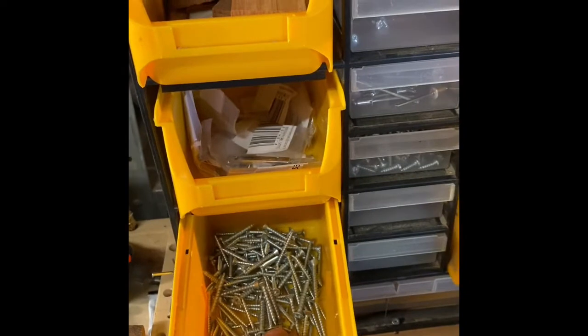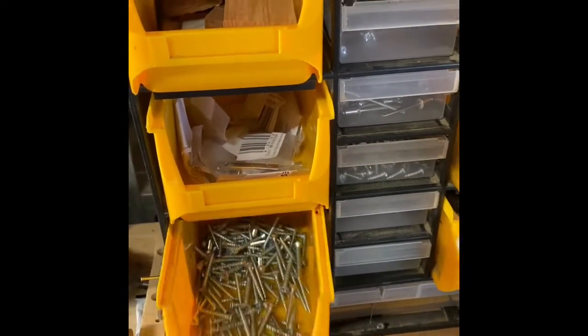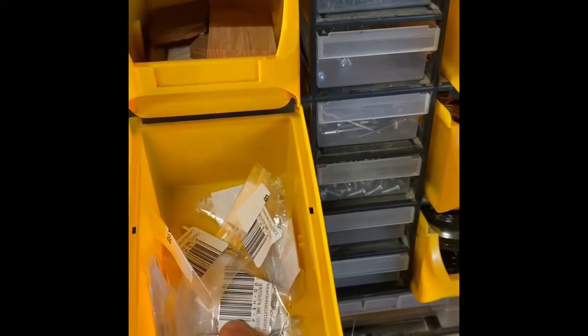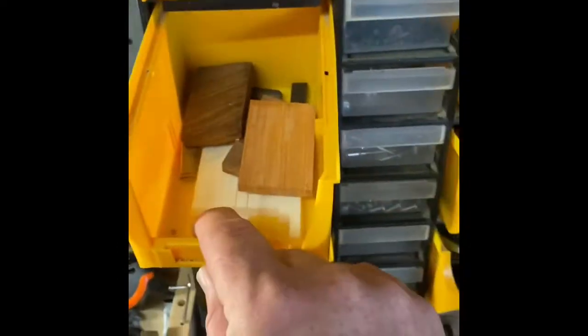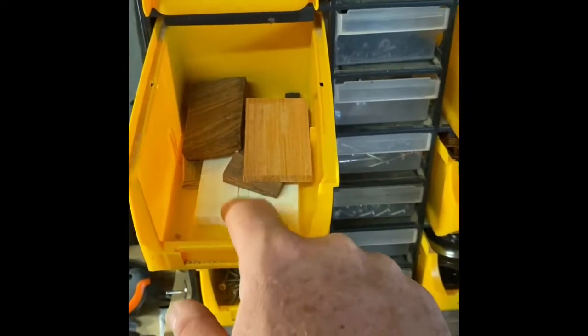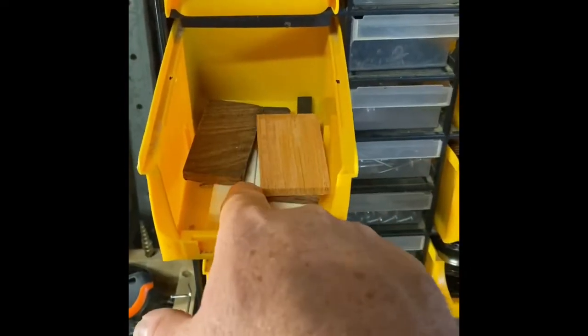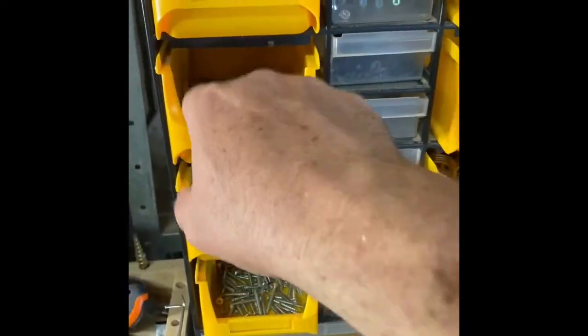These drawers here contain the main screws I use for bolting on the necks to the neck tenons. These are the string retainers I'll use. Everything I use on this bench I'm trying to bring into this section. This is some timber I use for nuts — I've got some New Guinea rosewood, some blackwood, and some normal rosewood as well.